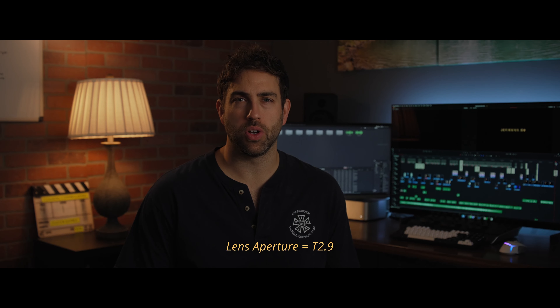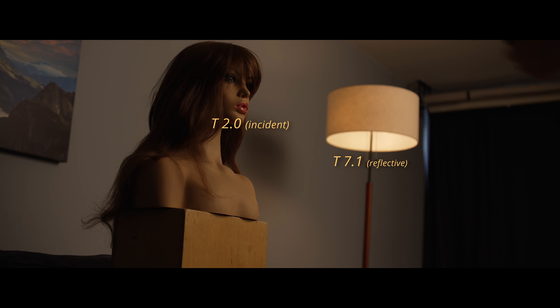When filming I like to go into a project knowing what my aperture is going to be — my target aperture that I want to shoot at. For this project I chose a T2.9. So now I need to raise the key light by a stop to get it to a T2.0, which is one stop underexposed from where our lens is. Now we're at a T2. That's perfect.